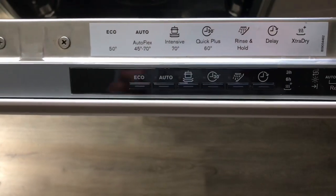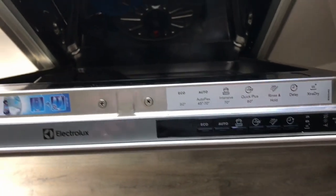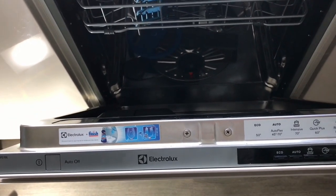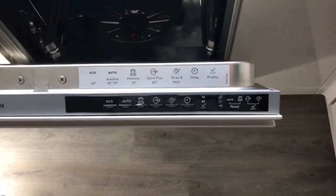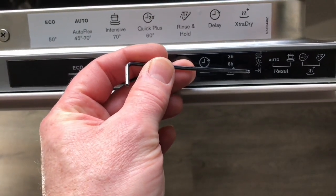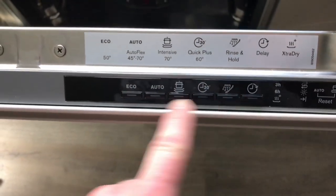The fault I had: when I selected any of the programs and closed the door, the dishwasher would start its process of removing the residual water from the last run, then you would hear the water intake, and after a minute it would stop, going into fault mode. It would bleep once every five seconds and the end indicator light would flash once every five seconds.